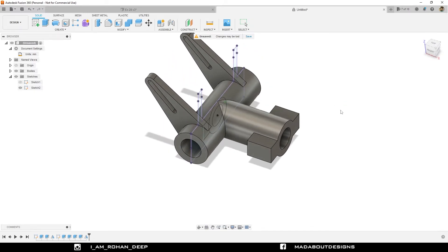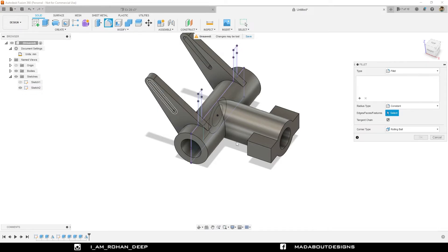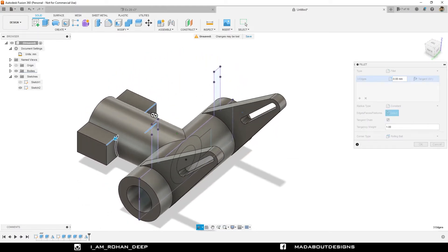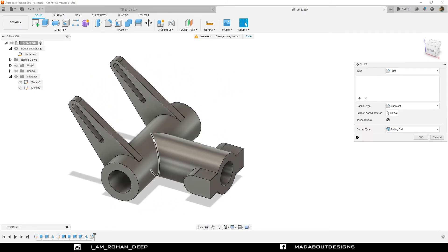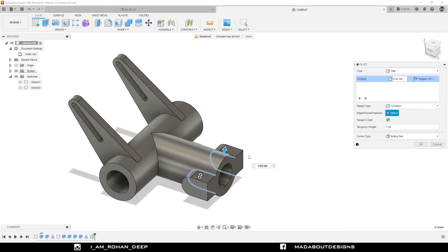Under Modify, go to Fillet. Select these edges and provide a fillet distance of 12.5 millimeter. Press Enter. Hide sketch two. Press F to go to Fillet again. This time select these two edges and provide a fillet distance of 2 millimeter.